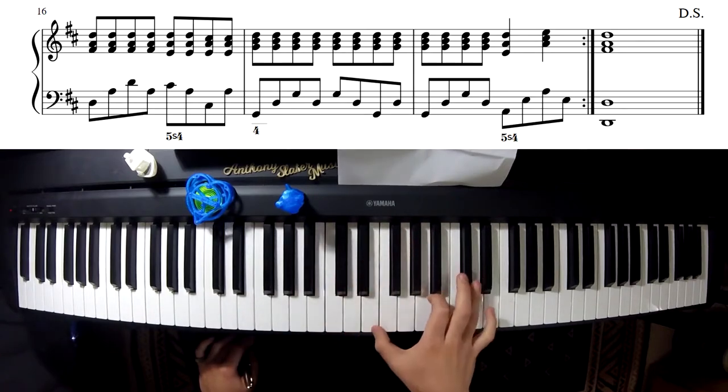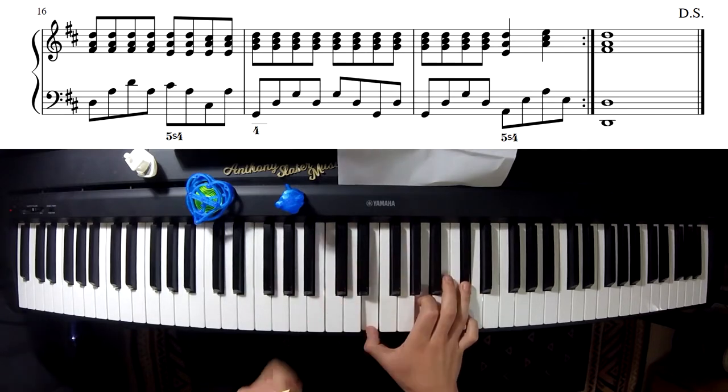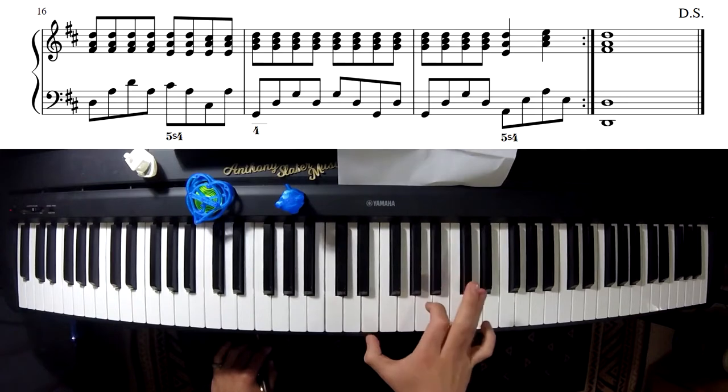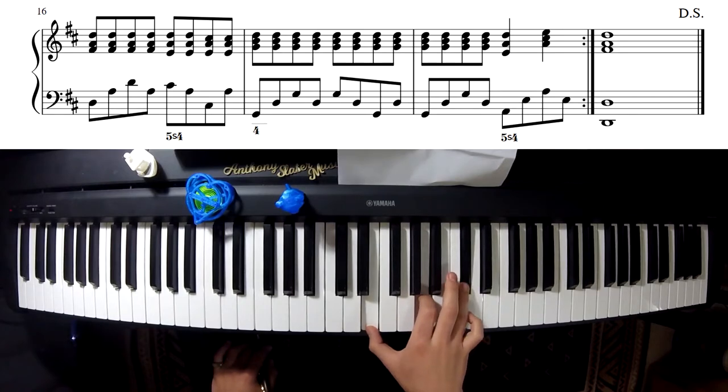There's the first inversion, the second inversion — but instead of playing the C-sharp, I'm actually playing a D, because it wants to resolve down to the C-sharp.